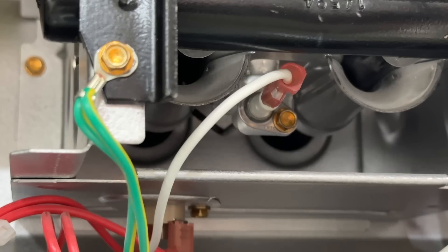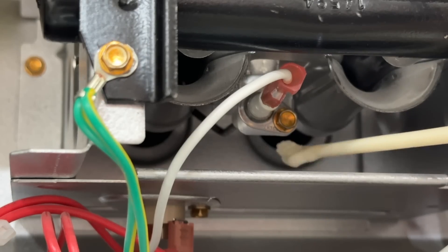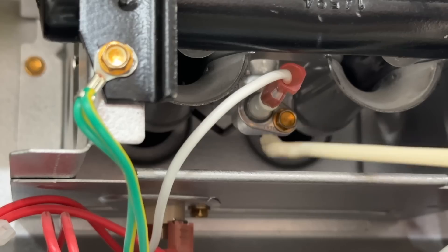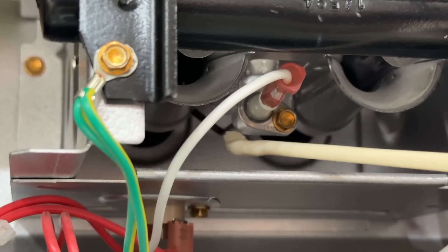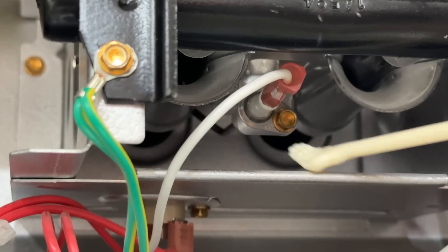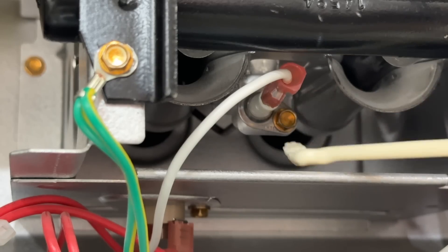By your burner assembly you will notice the flame sensor installed. The first thing we're going to do is turn off the power to our furnace, pull this connector off right here, and then get this screw right here.